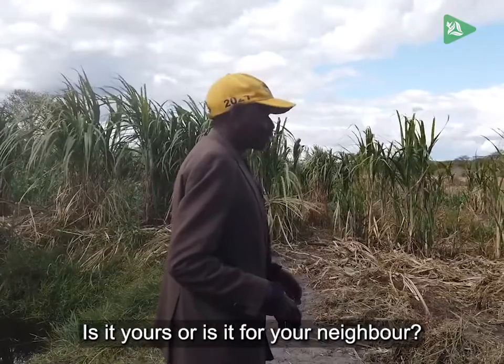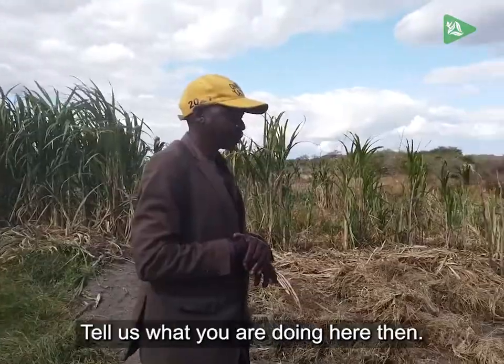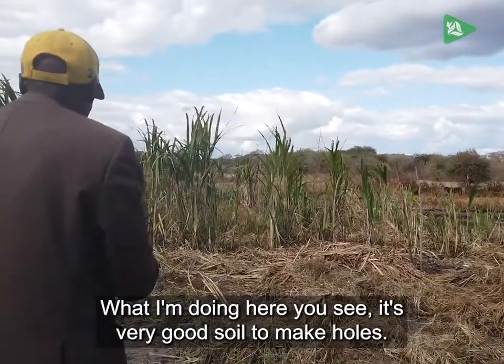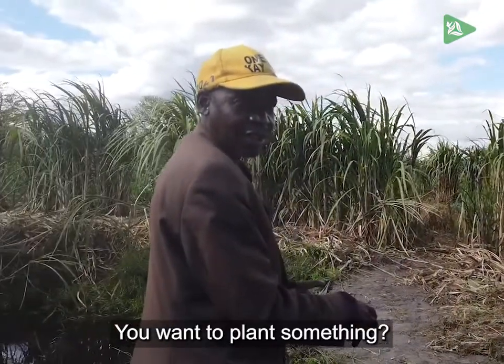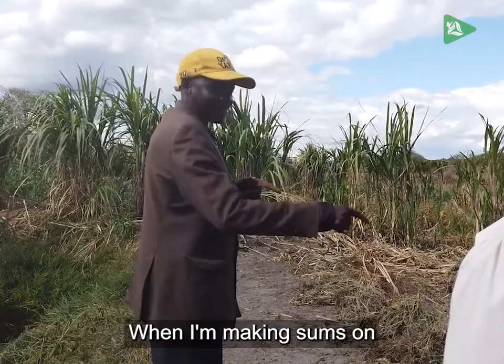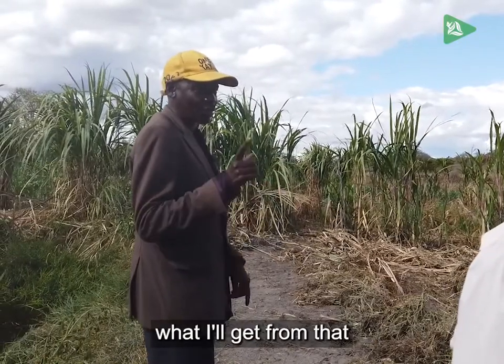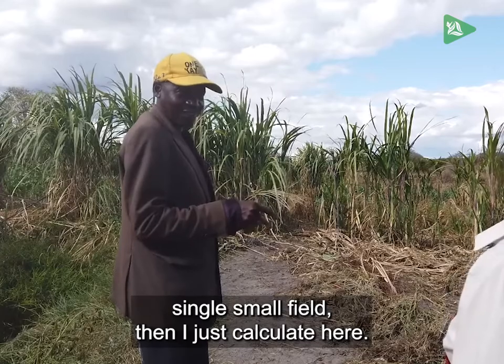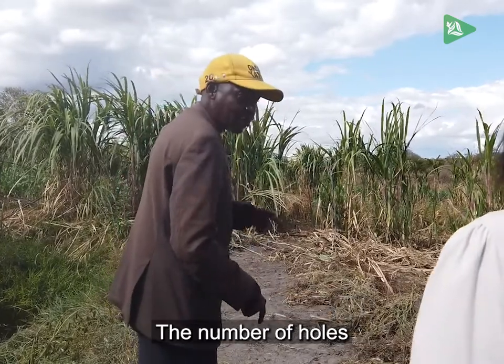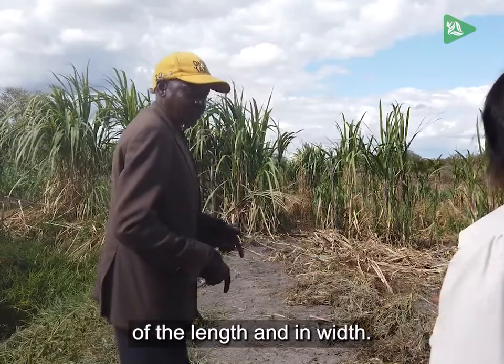Who is the owner of this field? This is my field. What I'm doing here is I'm trying to make holes. I'm planting maize. When I'm making these, I calculate the number based on the length and width of the small field.